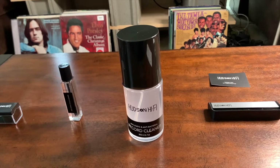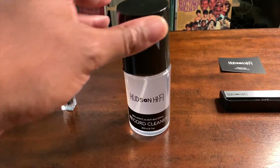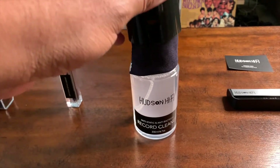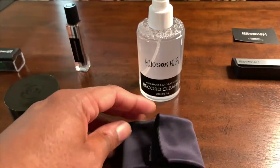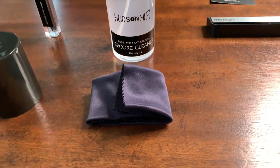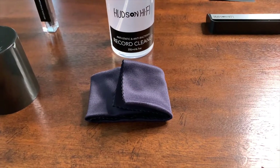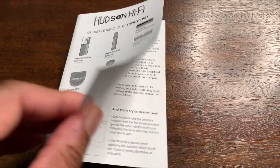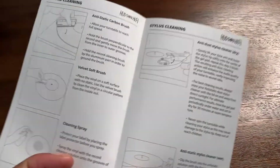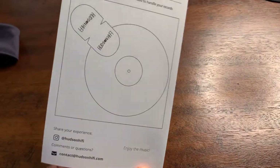When I had unboxed everything, I was sure I was missing something. Come to find out, it's inside of the record cleaning solution — it is the microfiber cloth. So be sure if you get this, that's where it's located. And of course, you have your instructions. Be sure to read these instructions carefully so that you can have the ultimate cleaning experience when you're cleaning your records.